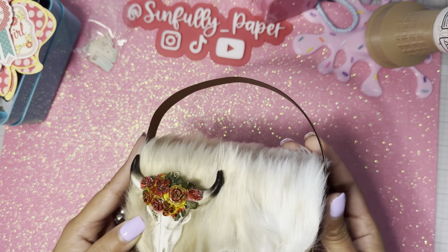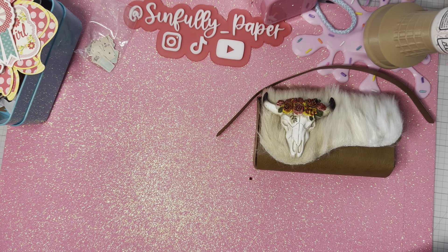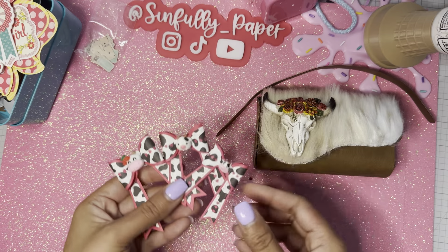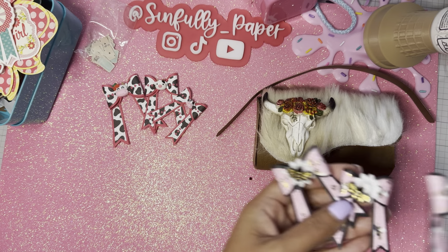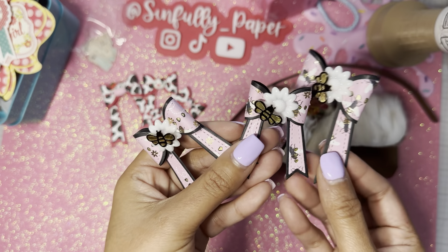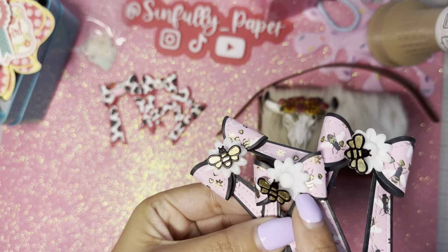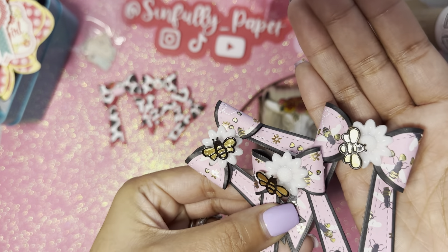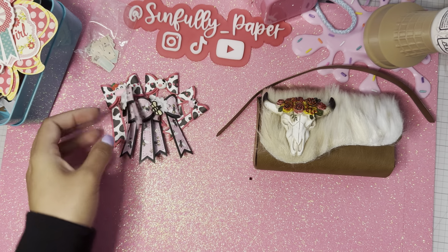I want to make a little matching wallet for that. Scrap Diva Designs has that new one — I think it's called the Heart Bow. You guys already saw my little cow ones, but I did make some little bumblebee ones because I had a little square of this bumblebee paper. These little sunflower cabochons are from the Happy Crafter shop — super cute. Since they're all white, I think I want to paint some of them to add some color.